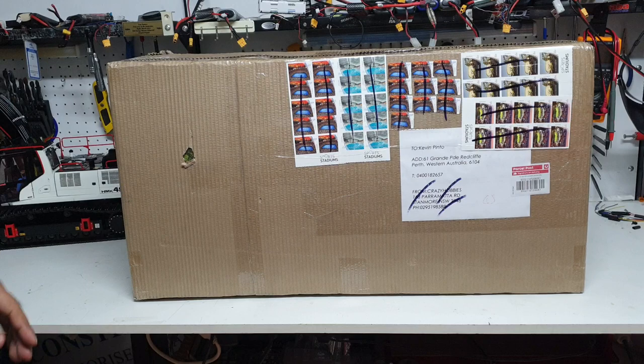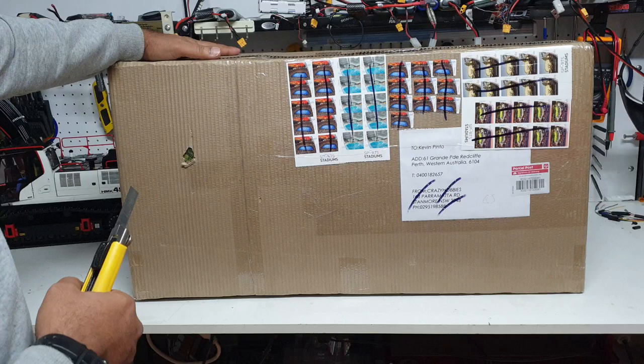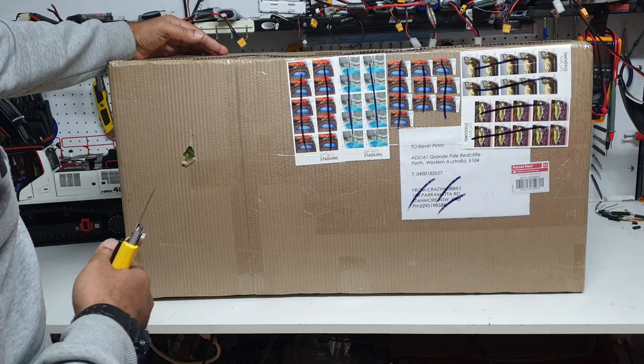Welcome back everybody, this is Kevin from CSMI in Australia, doing a special video on the Mammoth BC-8 built by Cross RC. We want to thank our partners Crazy Hobbies who provided us with this model to make this video happen. They're based in New South Wales in Australia and there's a link to their details in the description.